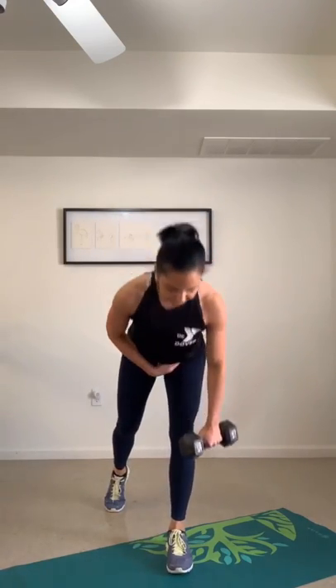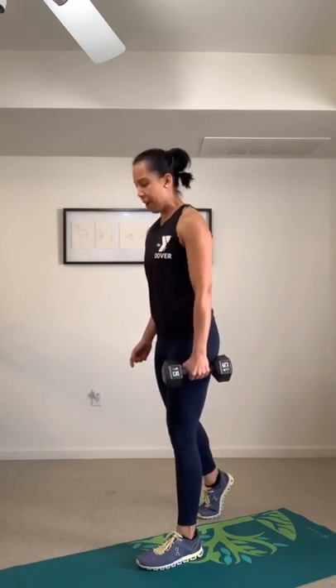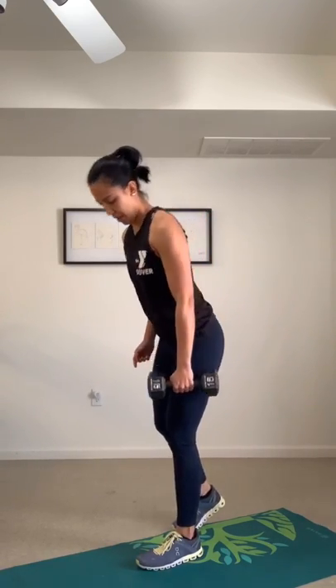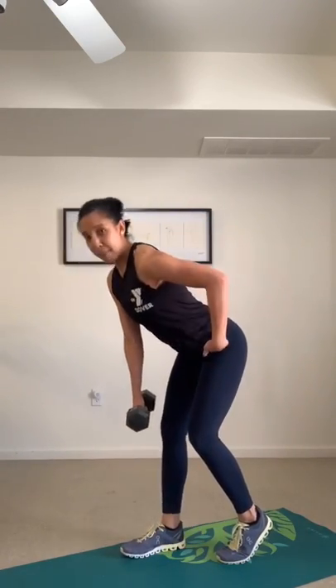Next one is a single-legged deadlift with a bicep curl. Your left leg is back, tip from the hip, stand up, then single bicep curl on your right side. Elbows close to your ribs, bicep curl. If you want advancement, lift that leg back and curl. As you tip forward, make sure your hips stay square. Squeeze your glutes as you stand up, soften your knees, and keep the elbows close by.